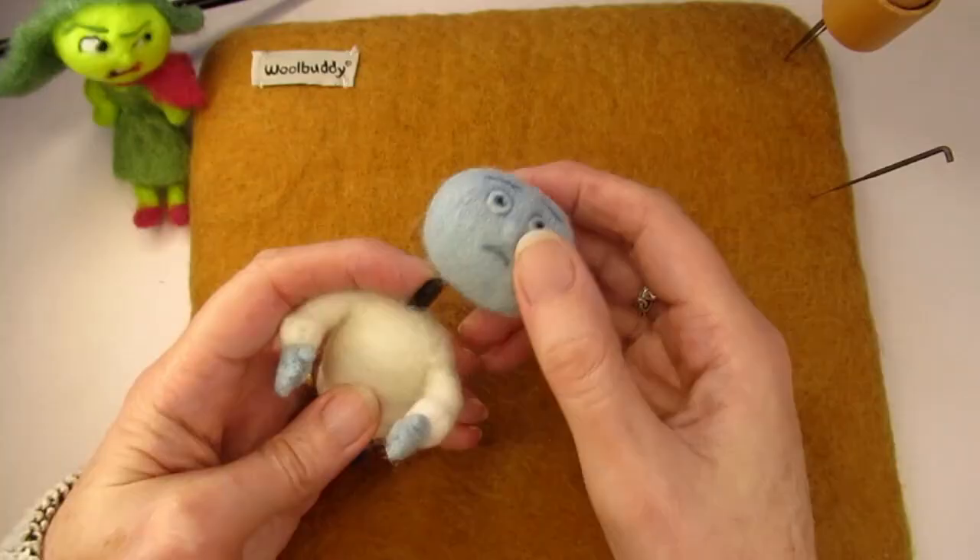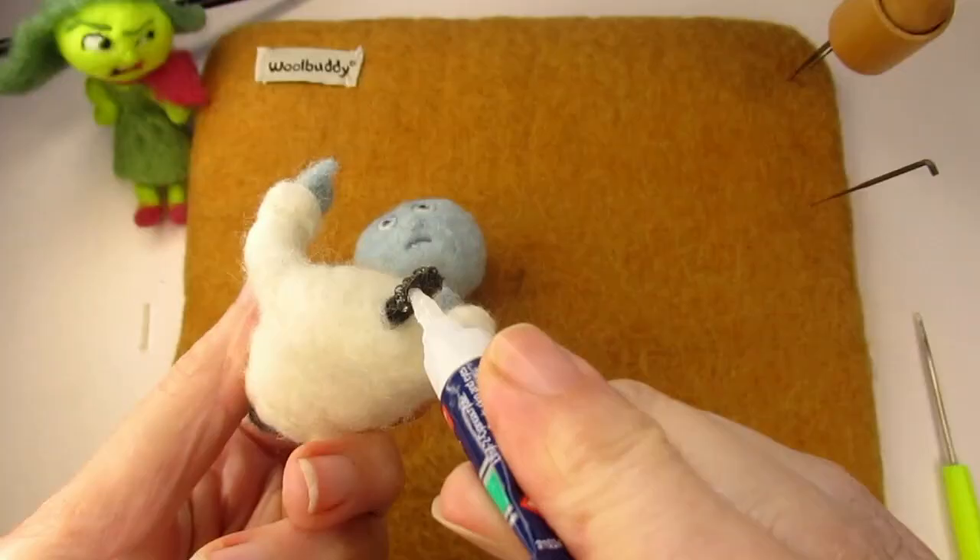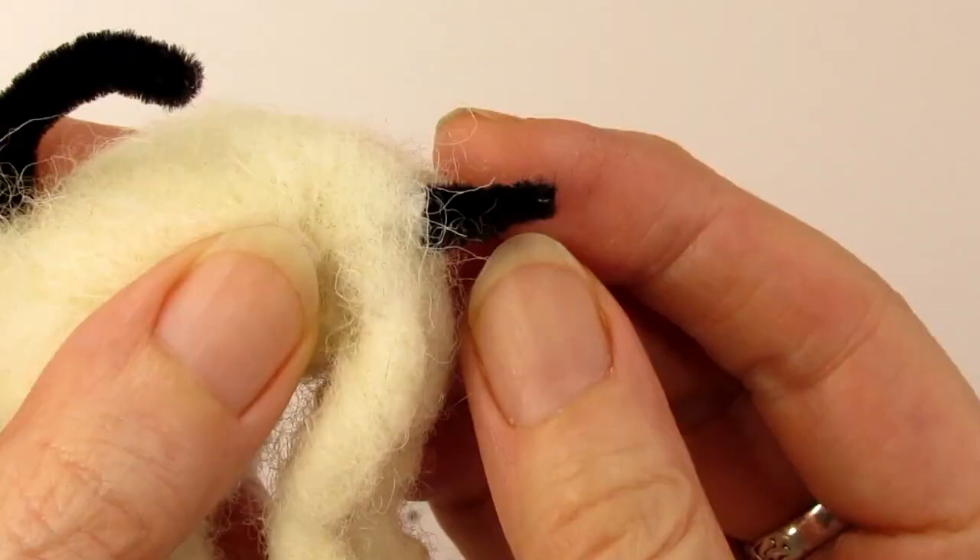The head can be made separately, as I did here with Sadness, by making a hole in the base and gluing it onto the neck part of the armature. You might need to trim some of the chenille off first.